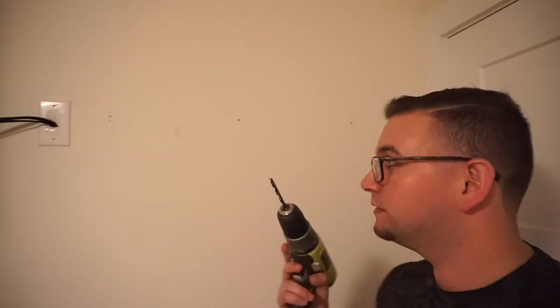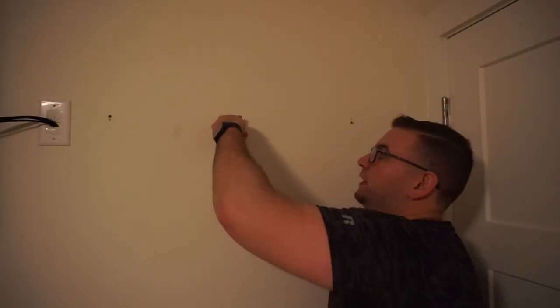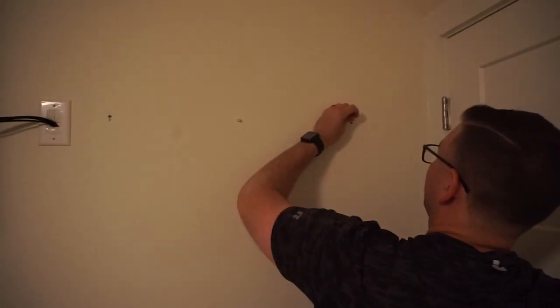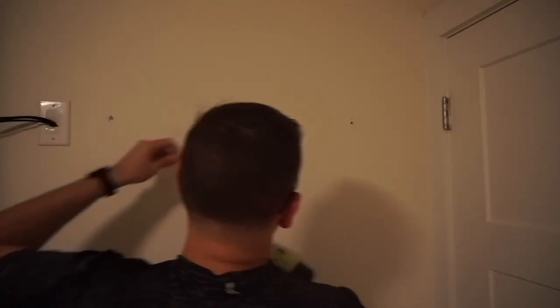Time to drill some holes. Now it's time to put in our drywall mounts into these three holes. You want it to be a tight fit — you're going to have to push a little bit. What I like to do is use a hammer or the bottom of the drill battery to push it in. If it doesn't go all the way in, don't force it too much — that just means the drill bit was a bit too small, so you can go one size higher to make sure it fits. You want a nice, tight, snug fit. Now let's put the third one in.